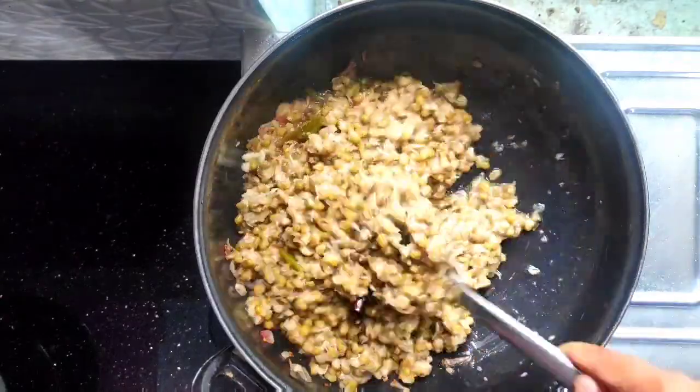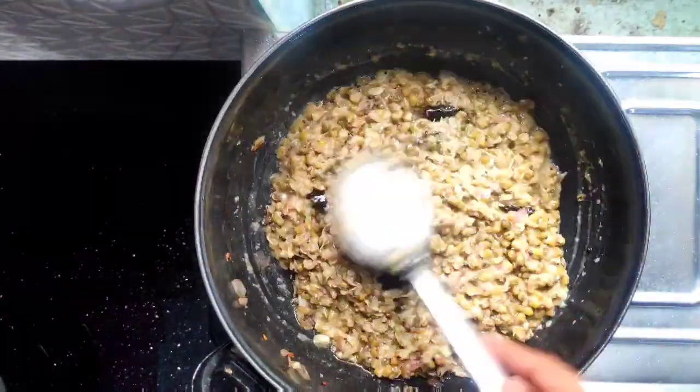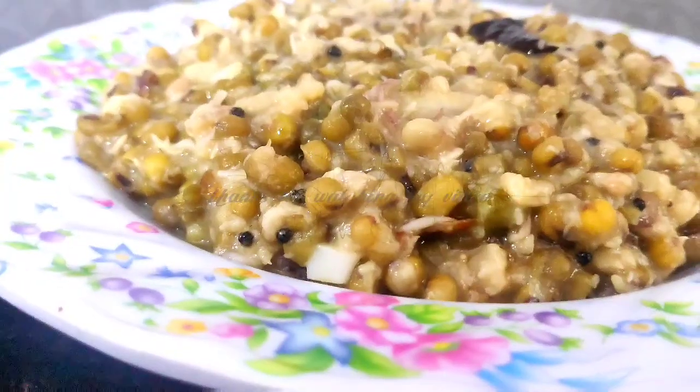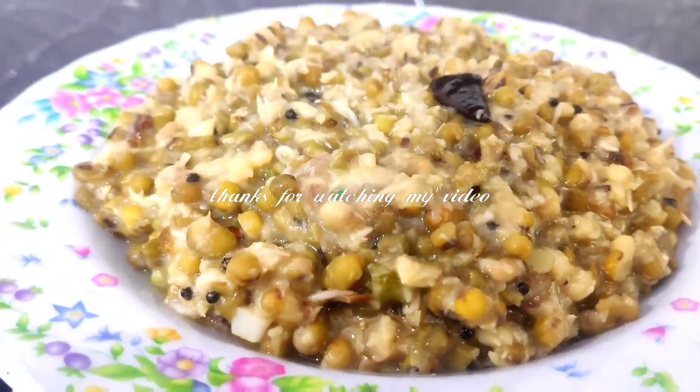Let's try a healthy recipe for everyone. It's very simple and healthy. It's ready — a small, simple recipe.